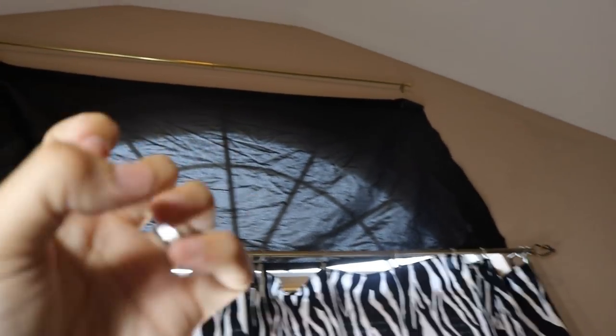I've already got the zebra curtain hung. I've already got the blackout curtain over there because this room gets really hot. If that sun's just coming in through there, it will eat this room alive.